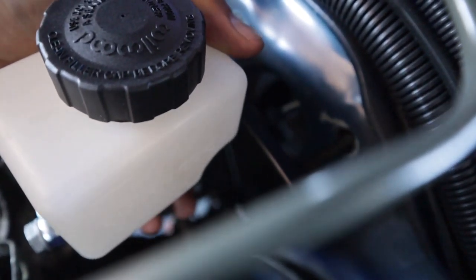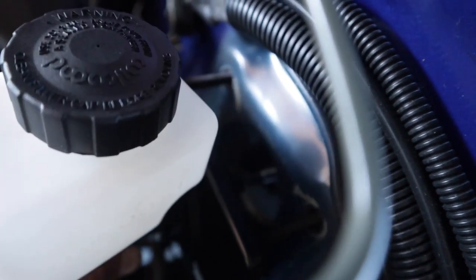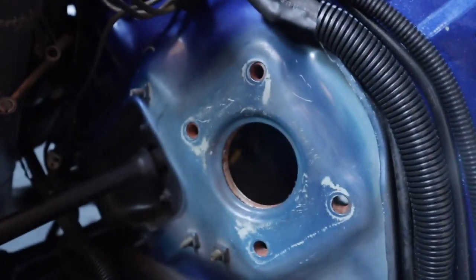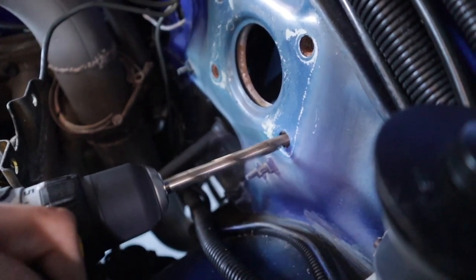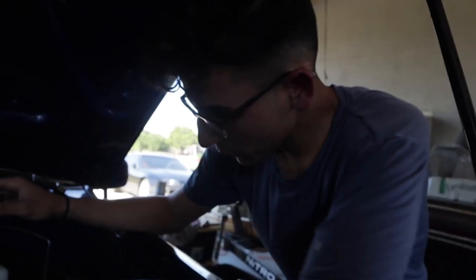Trying to slide this in — moment of truth — see if the bolt pattern is right. Uh-oh, it's a little tight. Something's hitting. So I tried to put it in. I loosened up the studs to see if it would give enough wiggle room to slide right in, but it's just not enough space. So I have to drill those holes out just a hair. I drilled the holes out just a little bit and it slid all the way in.